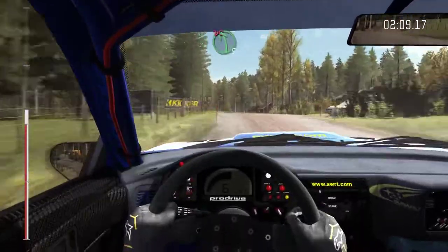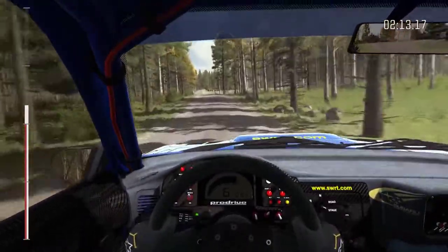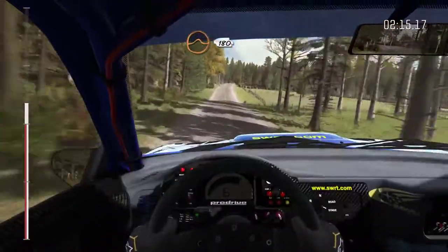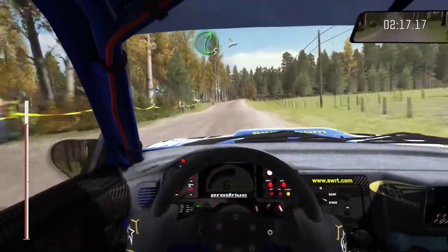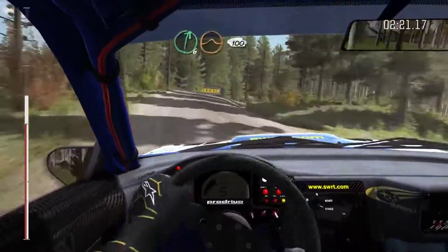40, left five over crests, jump, don't cut, crest, jump, into middle over crest jump, on 80 past junction, right five past junction, type four, keep very in, into right six over crest jump.